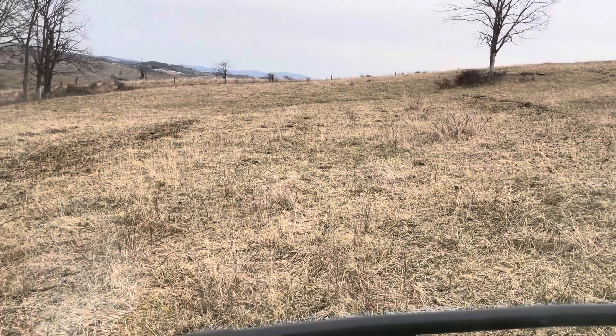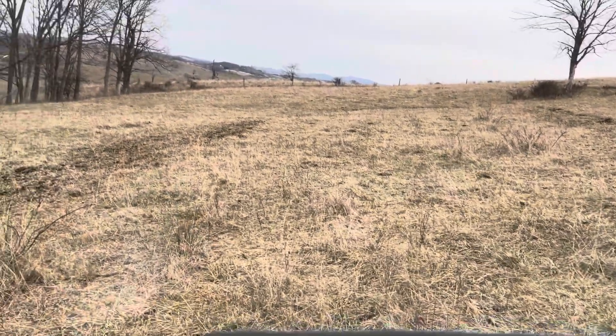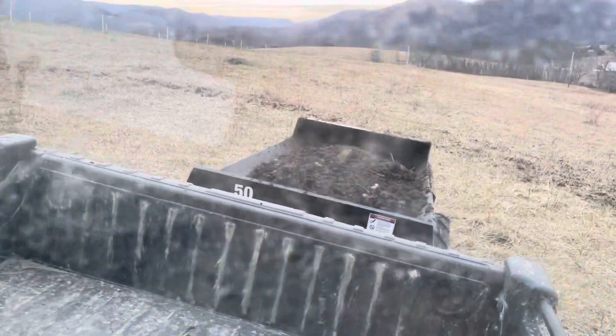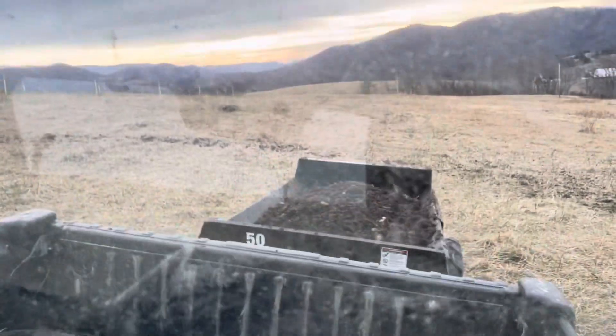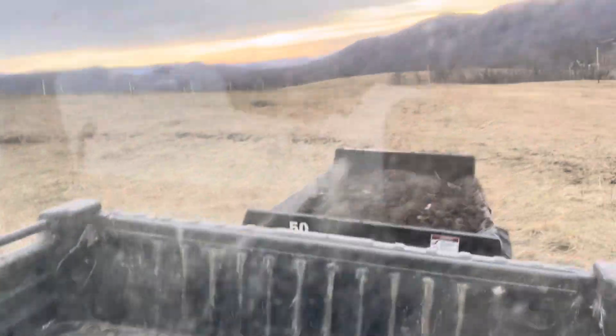Good afternoon everyone, this is Rancher Banyan. I'm here in my gator, spreading manure with our compact manure spreader hooked up behind the John Deere gator. I'm gonna get driving here and show you how this thing works.